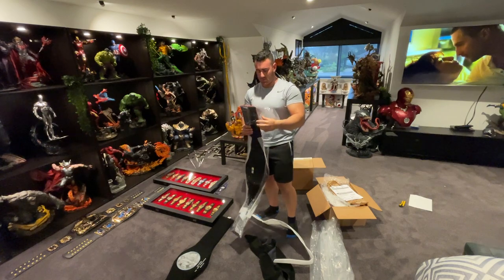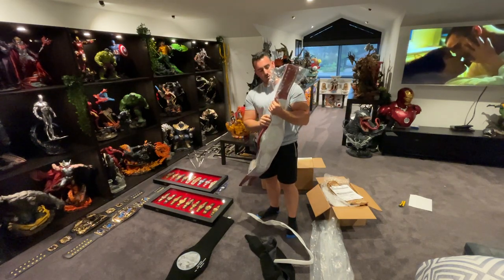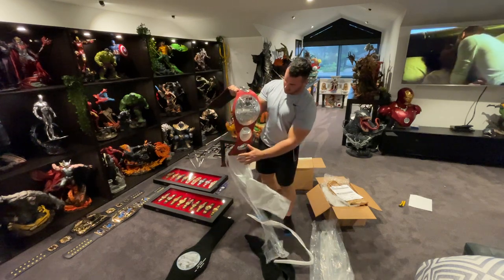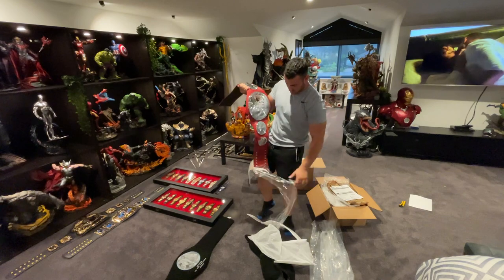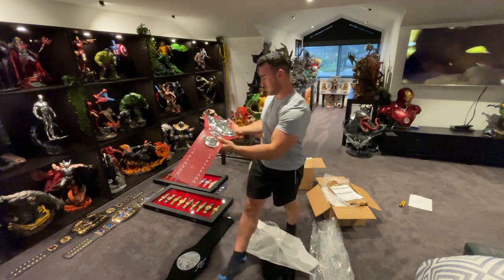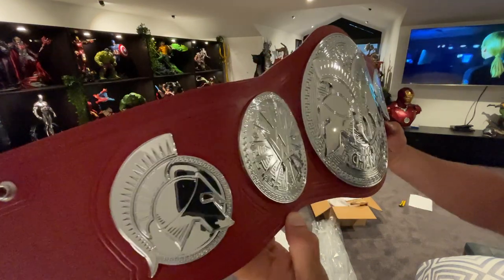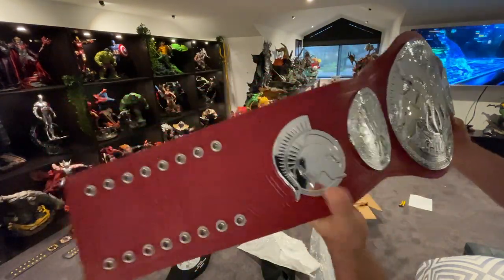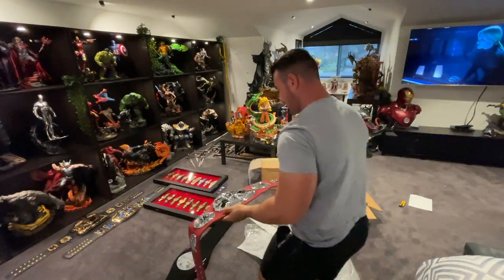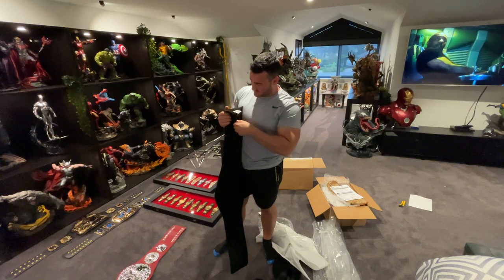They ship in about two weeks. I'll quickly unbox these and show you what they look like, and then I'll do a quick unboxing of the little minis — I've got a whole box of minis. Oh my god, it's a lot of silver. This is the WWE Raw Championship — that's quite cool. Very very thick straps. These are the replicas from WWE Shop.